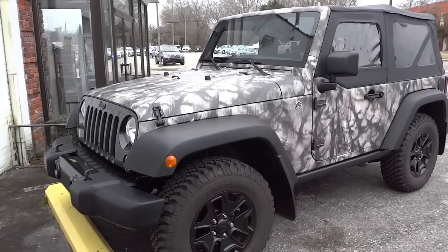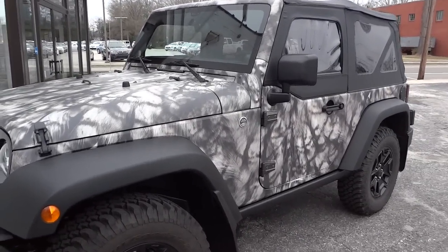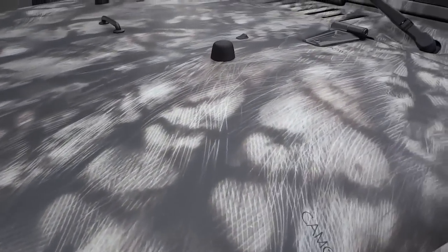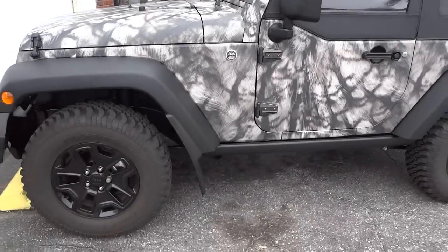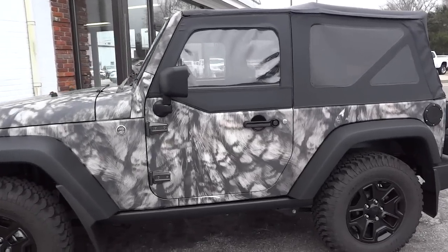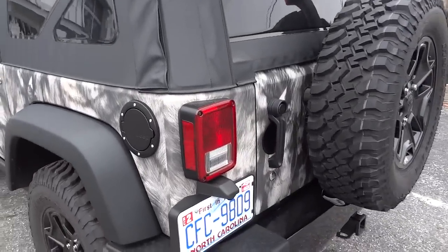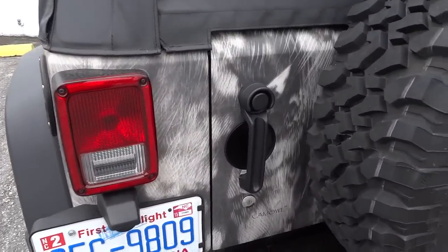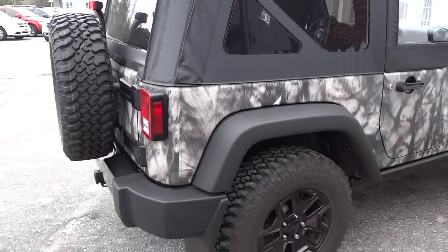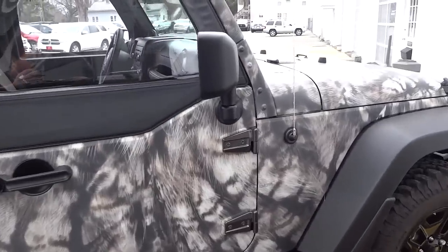Hey, this is Mike. I'm checking out this Jeep Wrangler that's been wrapped in a camouflage vinyl wrap. It's put out by Cam Owl, and this was purchased here at our dealership. He had it wrapped as soon as he bought it, and it's been about six months with no issues. It really stands out — when he pulled up I was like, man, it looks good.